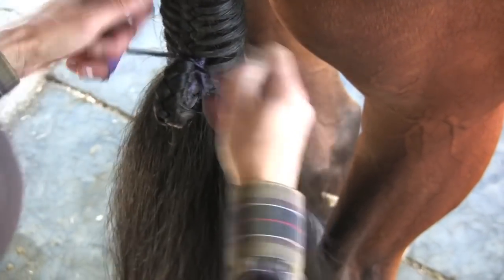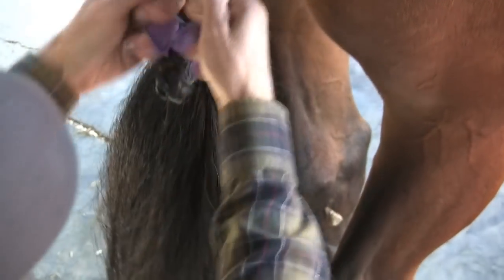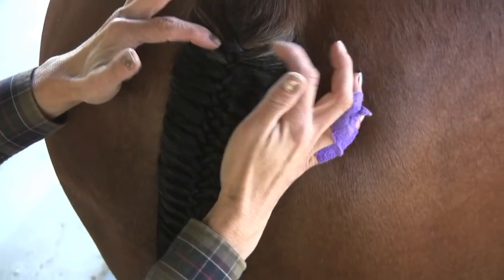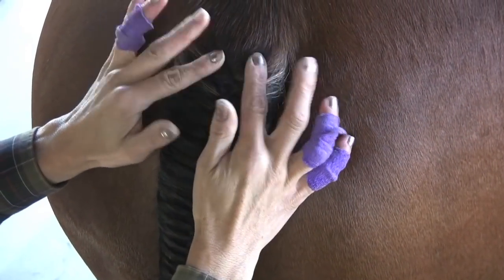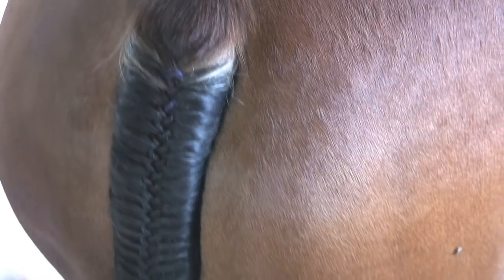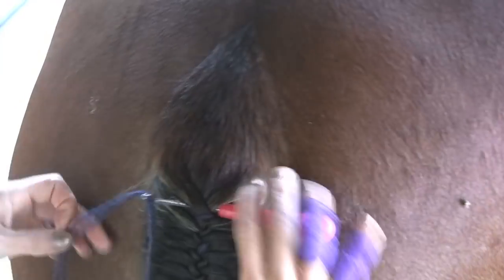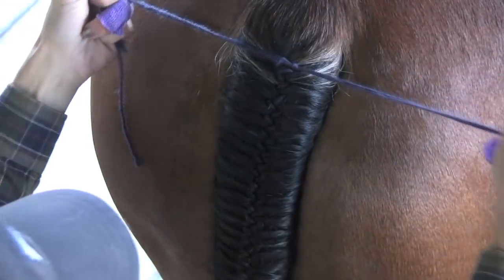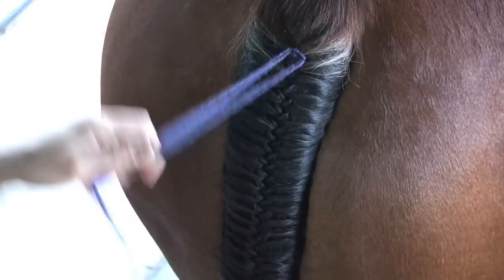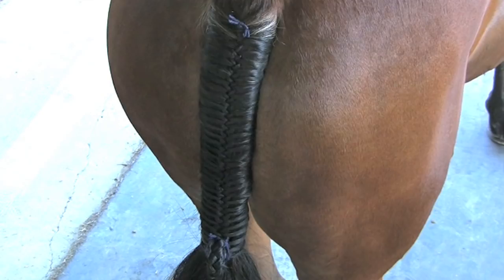Do your double surgical knots: two up top, two at the bottom, then finish with two on top. At the top of the tail, I'm going to put a piece of yarn up here to secure it, because there's going to be a lot of wear and tear during the day and it will loosen up. The extra knot up here holds these hairs in place after a few hours. Put your hook in, lay the yarn, hook it in, and do two surgical knots. And voila — that is the end result of your braided tail.